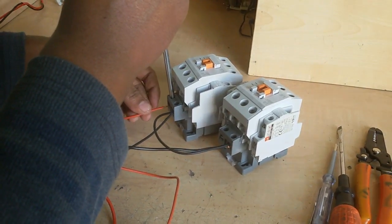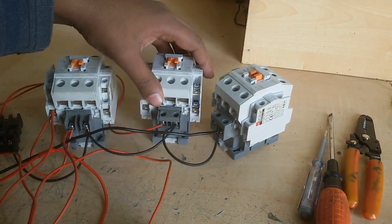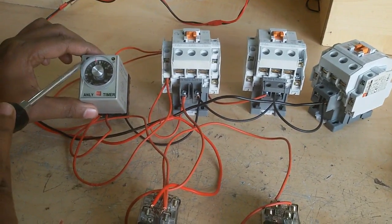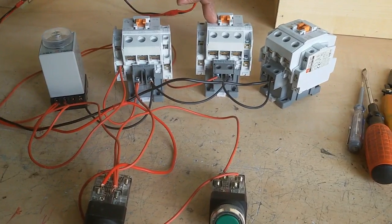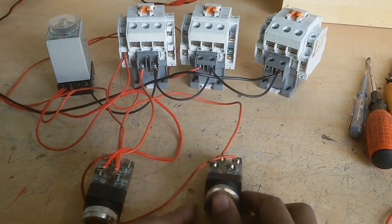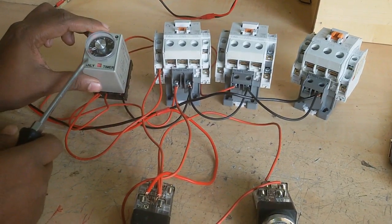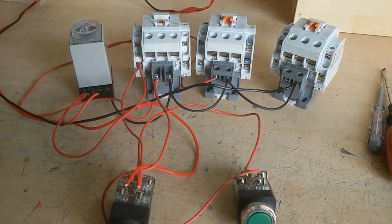When I push the start button, the command goes and the common and star contactors start. I test this now — the indicator is on, and the common and star contactors are running. The delta magnetic contactor does not start yet because the wiring is not complete. When the timer times out, the star contactor will close or stop.